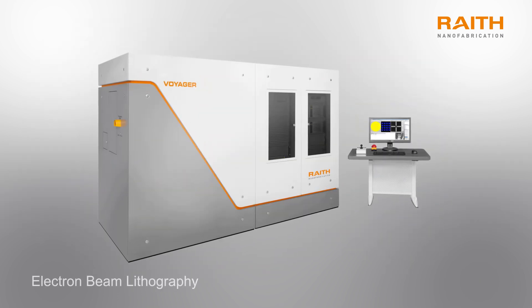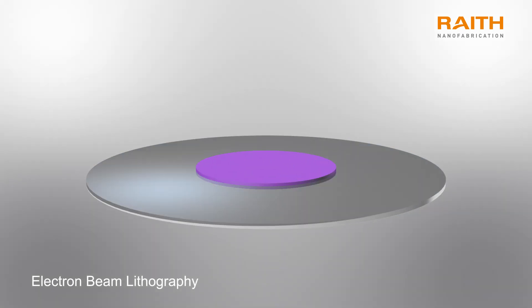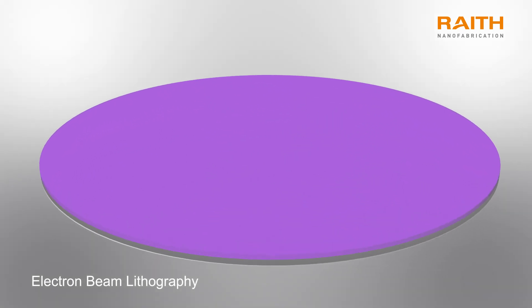Electron beam lithography uses the same process scheme, but a focused electron beam is used for exposure. The beam is accurately directed to positions on the wafer to form the pattern. The electron beam exposes the pattern dot by dot and line by line, which can be more time-consuming than photolithography.